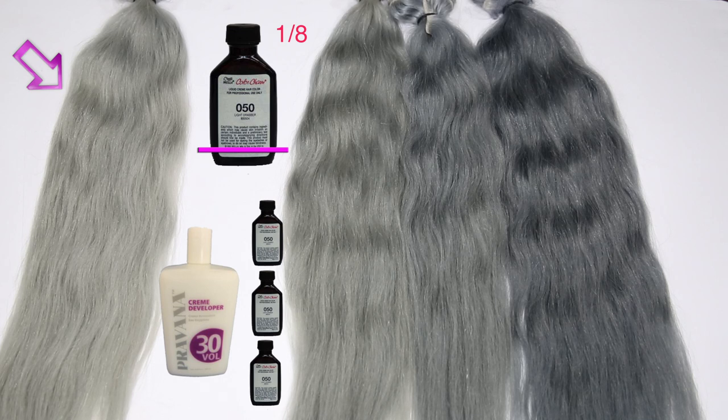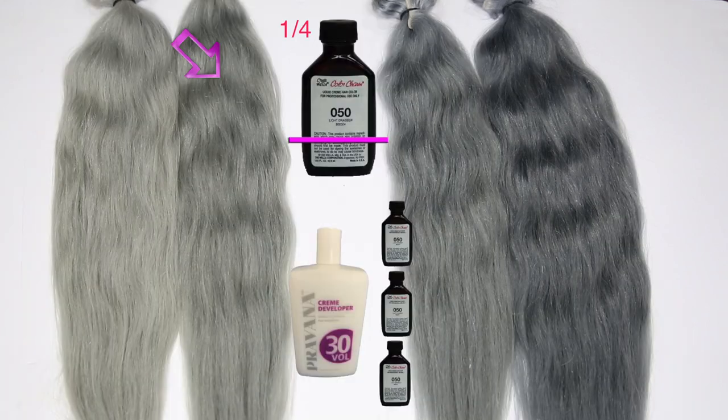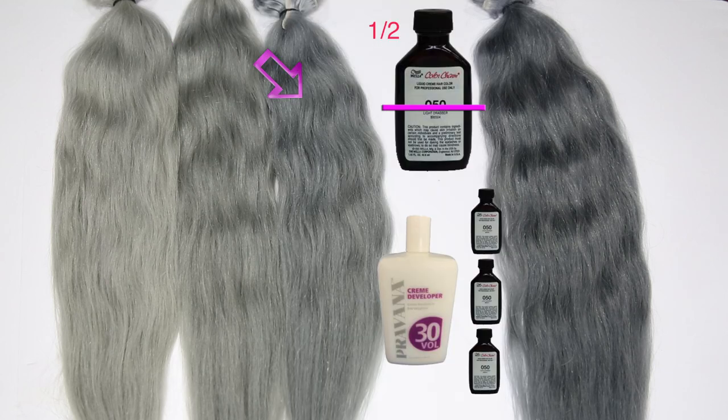So here is the recipe. All you would need is one-eighth of a bottle of the Wella 050 — take an empty bottle of that, pour it into your 30 developer three times, then mix it up. Next, do one-fourth of a bottle and do that same thing, filling your bottle up with the developer three times and mixing it. For this color, you need a half a bottle and then repeat the last steps.